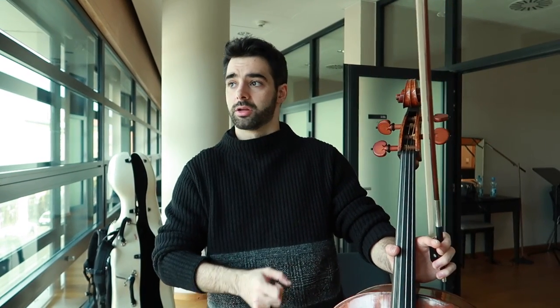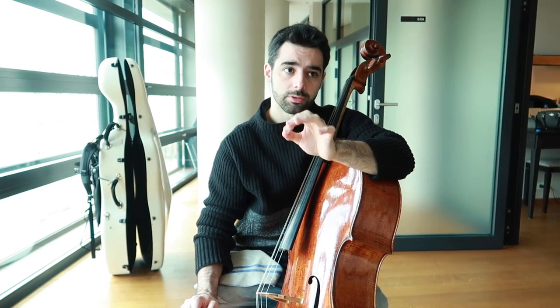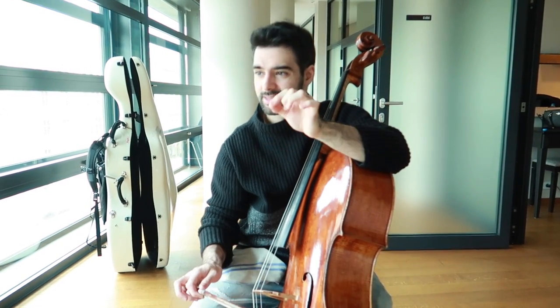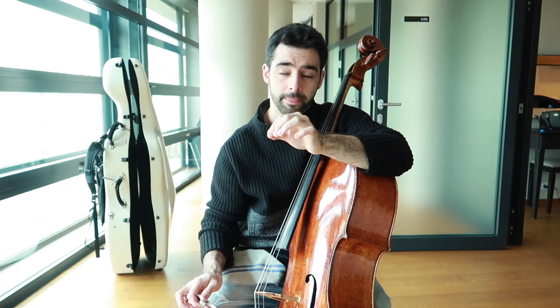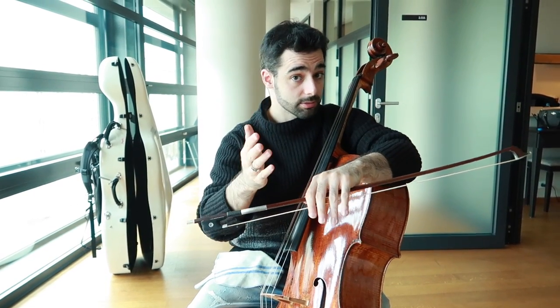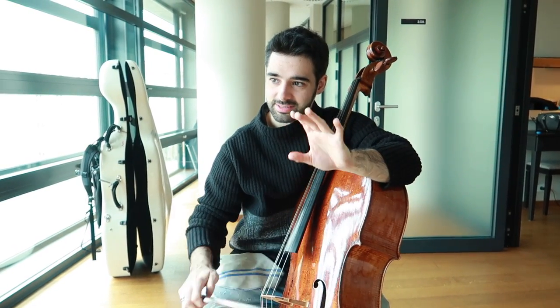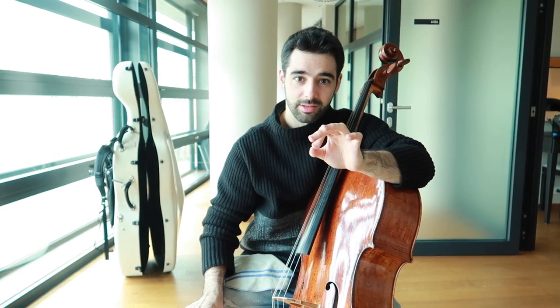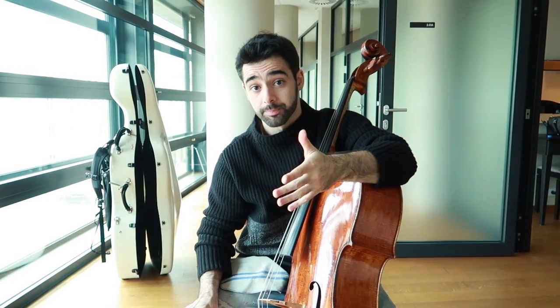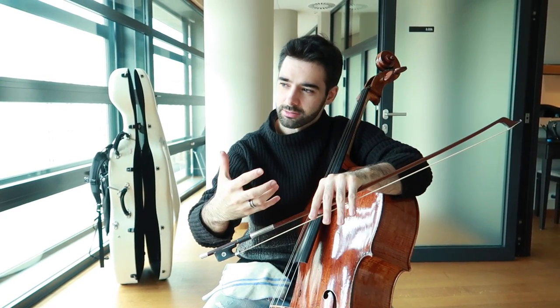Two or three scales, just to feel the sound and feel the instrument with your fingers. Scales can be a bit boring, but they are extremely helpful, so try to take the most advantage of this time. When I practice scales, I focus first on intonation, but also very importantly on my right hand. Scales are extremely necessary because it's the first contact I have with the instrument, so I try to get my sound right away.